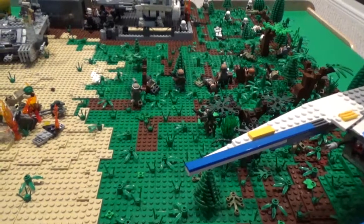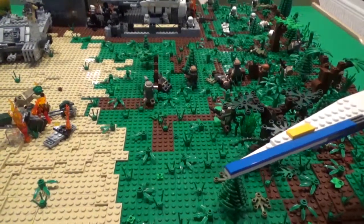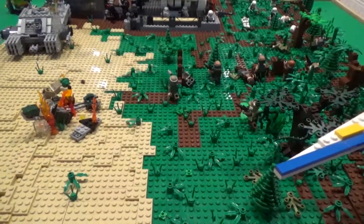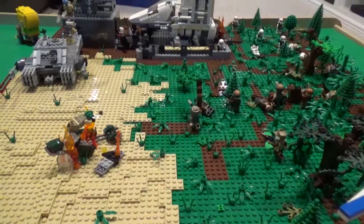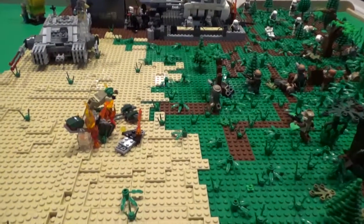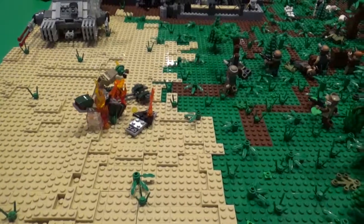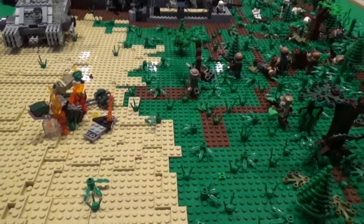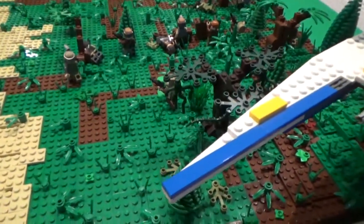Hey guys, I am very excited to bring you my latest Lego MOC. This one is Star Wars based and it is essentially a rebel attack on an Imperial satellite facility. This isn't supposed to replicate any one planet or battle from the Star Wars universe — I just wanted a MOC where rebels were attacking an Imperial base, and that is what I have done.